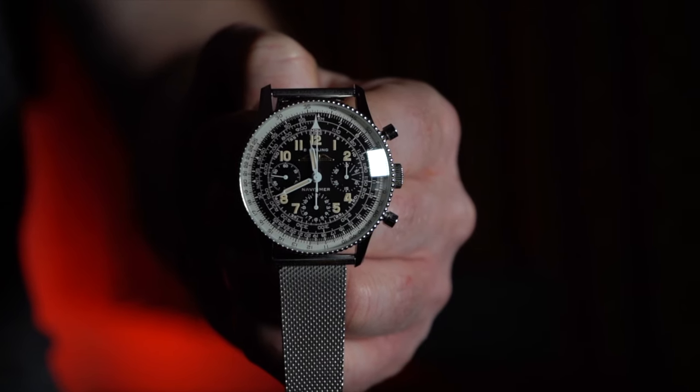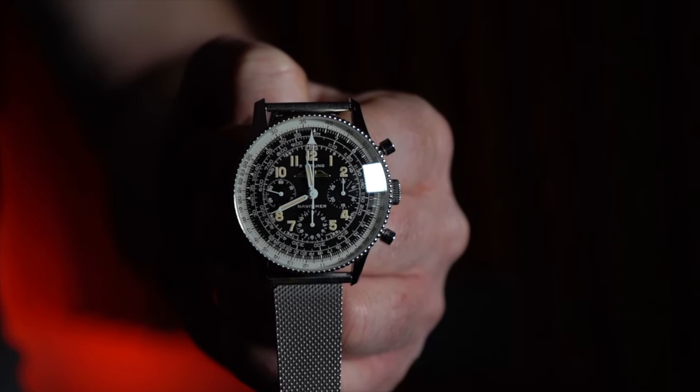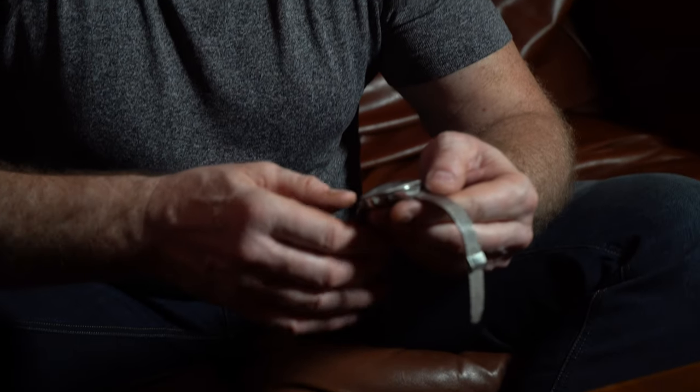The 1959 version had certain characteristics different from the others — the depth of the case was slightly different and the number of beads. The beads provide grip on the calculator bezel of the Navitimer. In the 1959 issue there were 94 beads — these little grip items like rice beads around the circumference of the bezel. Different versions produced different amounts of beads, but the 1959 version had 94.